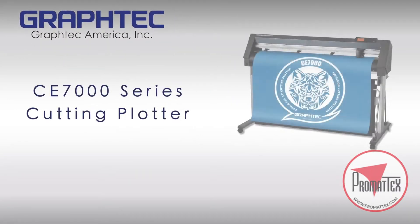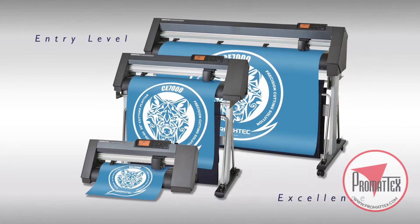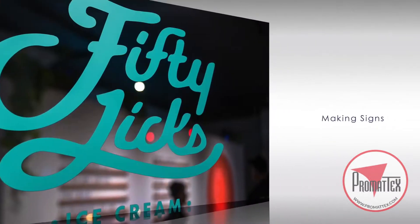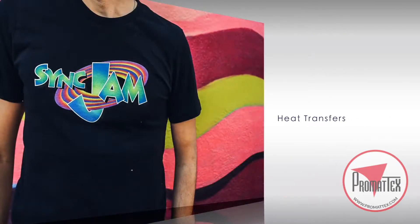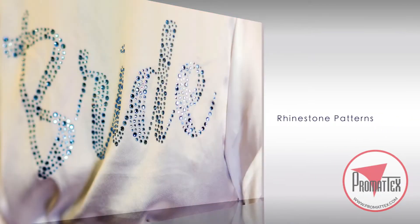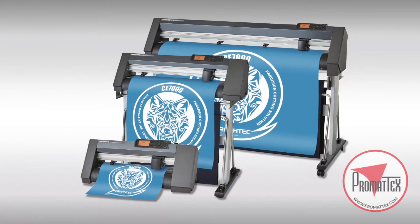GrafTech America introduces the CE-7000 series, an entry-level class of cutting plotters for producing signs, decals and labels, heat transfer graphics for garments, rhinestone patterns for apparel, and P.O.P. displays. With its wide variety of cutting applications, the CE-7000 remains a leader in cost and performance.